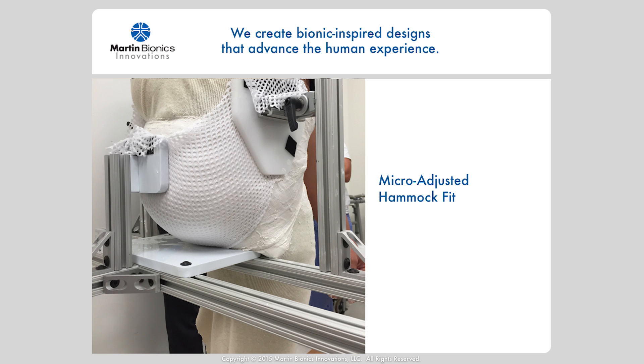This casting technique allows for micro-adjustments of the fit simply by pulling the special mesh fabric tighter or looser to distribute the forces evenly across the entire seating area. The fitting process is completed in the cast itself, and the cast shape becomes the final socket shape, significantly reducing the time and expense of the fitting process.